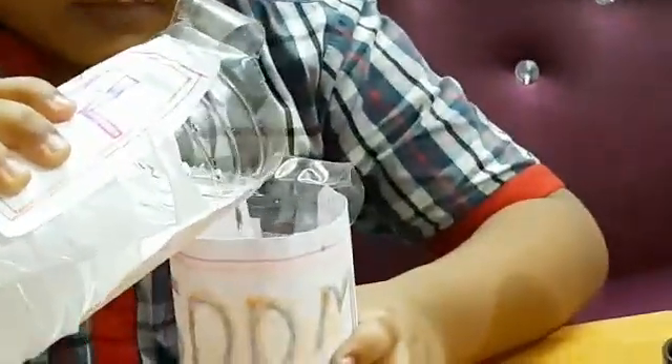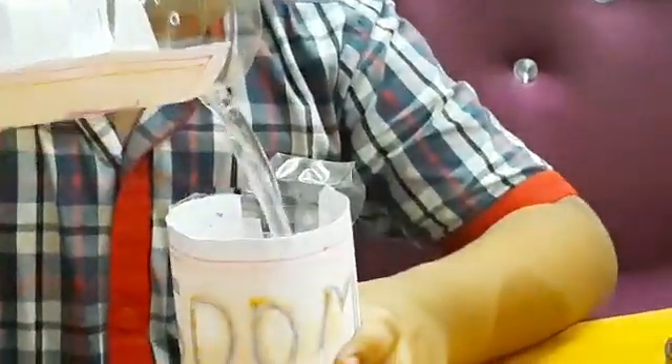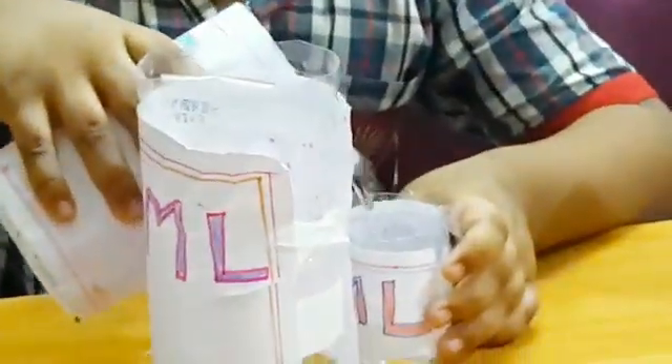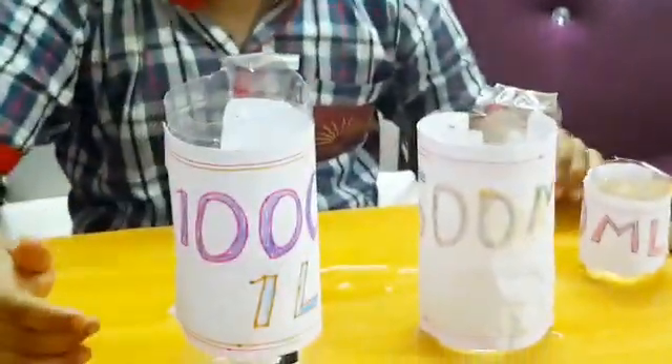Let's measure the water. The water is ready. You have to make 100 ml, 500 ml, 800 ml, or 1 litre.